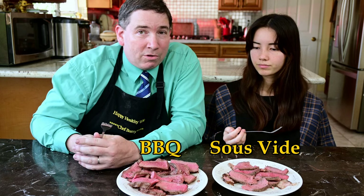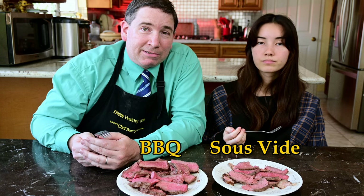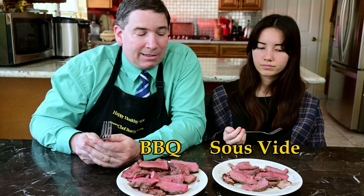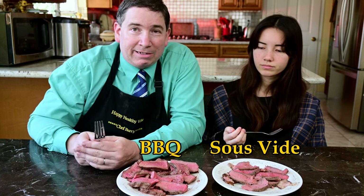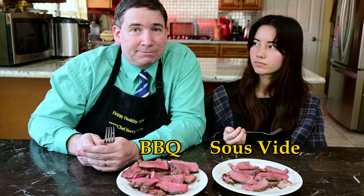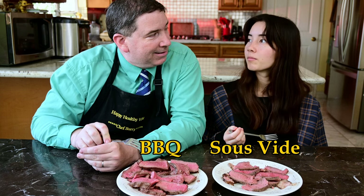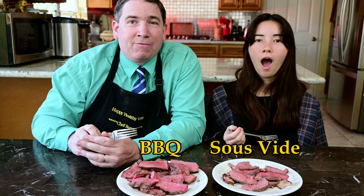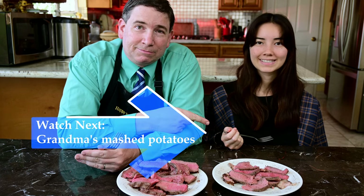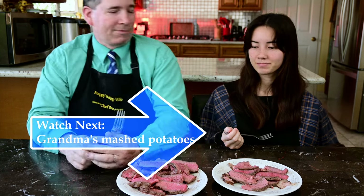To sous vide or not to sous vide? It doesn't really matter - it depends on how much time you've got and how much time you want to spend sous vide-ing. Do you want to make sure your steaks are done to the right doneness? Because that's like the cheat code to get to the right doneness. Flavor-wise, you're not going to see much difference. But you know something that goes great with steak? Mashed potatoes. And if you want to see the best mashed potato recipe, click on the link. To sous vide or not to sous vide - that is the question.